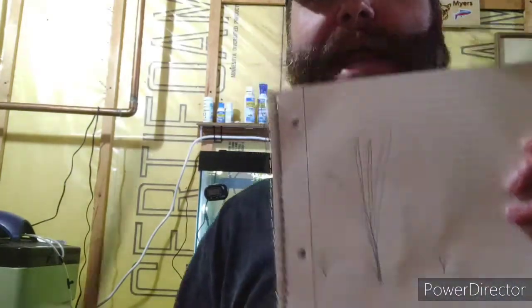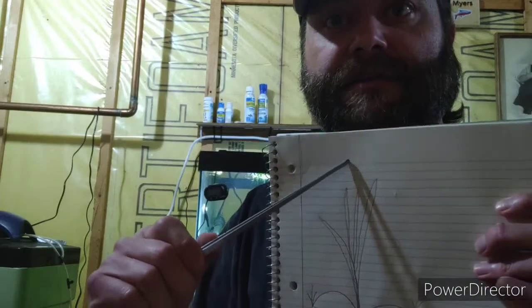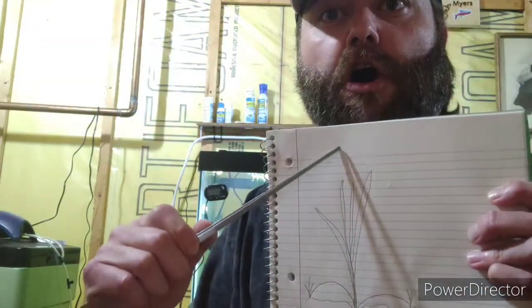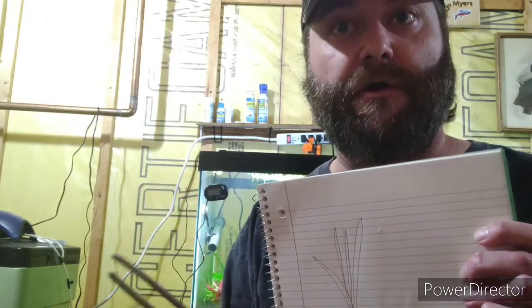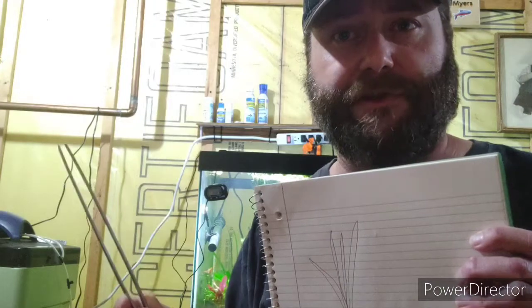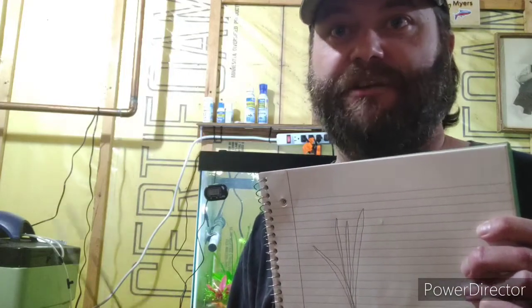My drawing skills are amazing, so before we start signing any art contracts, let's go through the propagation process. Here's your vallisneria - your adult plant - it's been growing all the way to the surface. Whenever you get vallisneria, if you order it - and I do have a video on how to plant it properly - it takes vallisneria 30 days to acclimate to your tank.